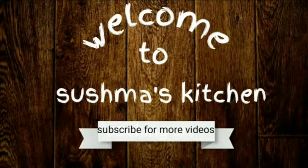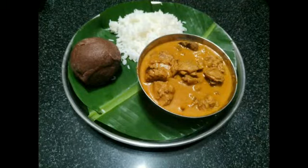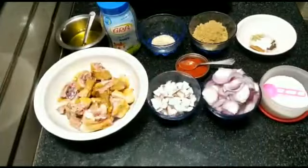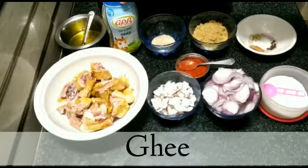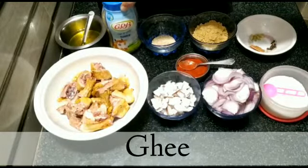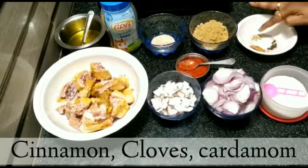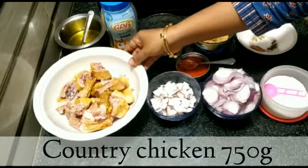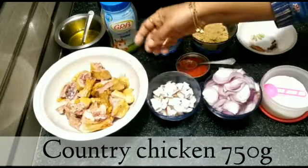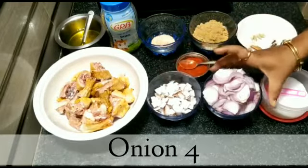Hi friends, welcome to Shushma's Kitchen. I am going to put a great top plate of the bowl. I will put a cup of rice in the bowl. You can cook in the grb. I will put a bowl of chicken.